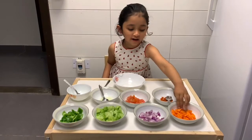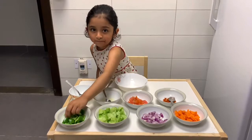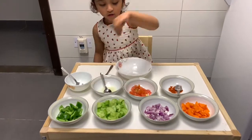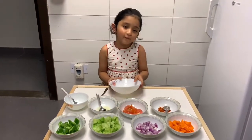We have Carrots, Onion, Cucumber, Capsicum, Chili Powder, Tomato, Lemon juice, Salt. And we are going to put all these in the big bowl.